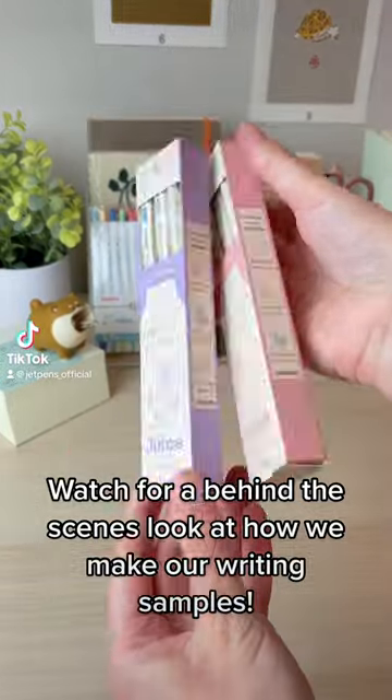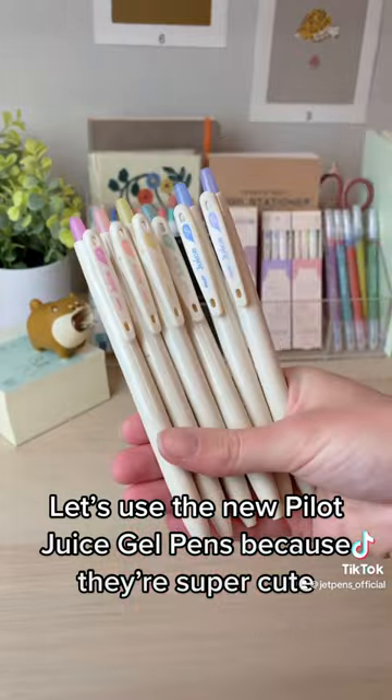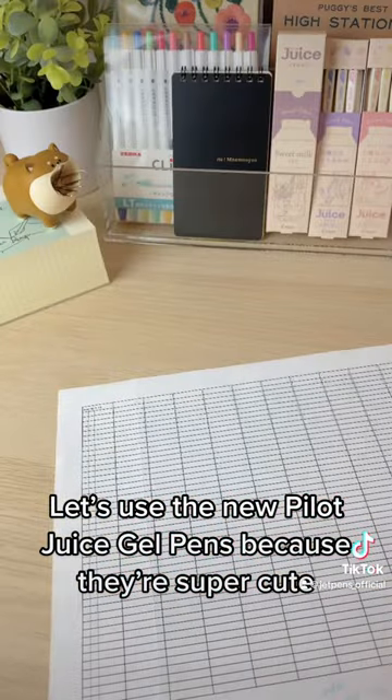Watch for a behind-the-scenes look at how we make our writing samples. Let's use the new Pilot Juice gel pens because they're super cute.